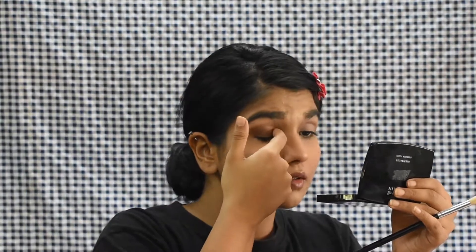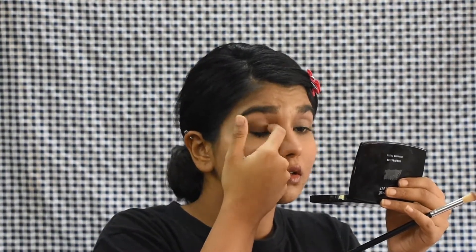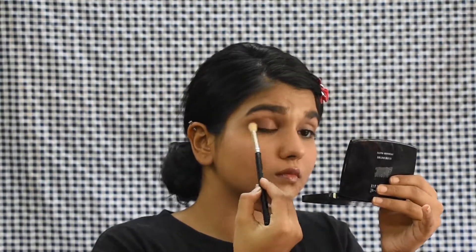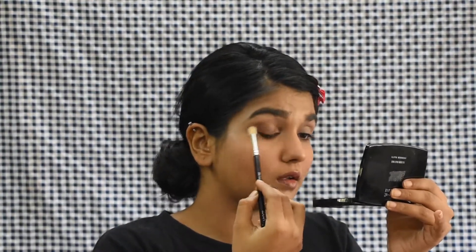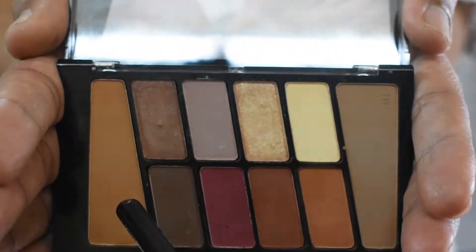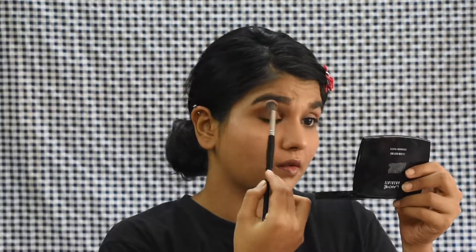Using a shimmery brown shade with my fingers, I'm applying it in my inner one-fourth and then dragging it a little more inside towards my half. I did a sort of permutation combination to see what works for my eyes, and outer one-fourth dark brown with shimmery inner three-fourths really worked for me. Then I'm applying a brown kajal from Nikah K in my waterline and even on the upper lash line — just one-fourth on the outer part — which helps my eyes look bigger.